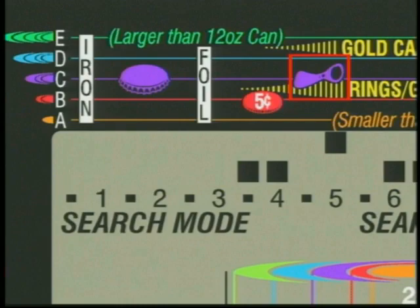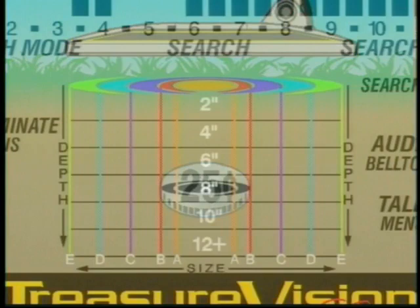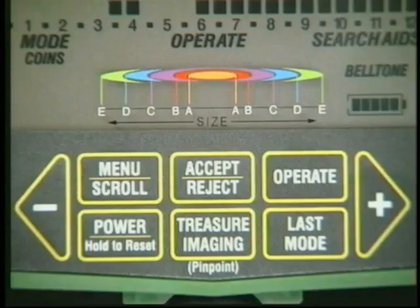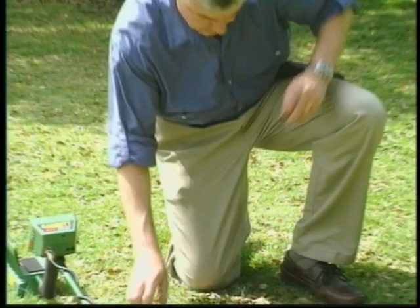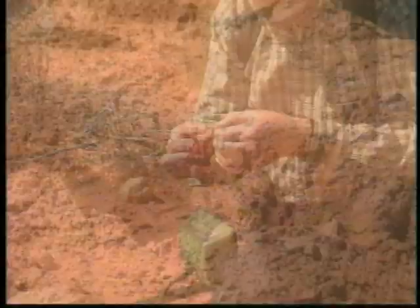There you have it — a brief but complete introduction to imaging by Garrett. A truly marvelous innovation that advances you one step beyond into the magic realm of imaging. When you hear a signal, you can now see more than a target cursor. Just press Treasure Imaging, learn that it's a B-sized target, and you'll soon be digging a coin, not a tin can that troubles everyone else. Garrett's treasure imaging is truly amazing. You'll love Garrett's GTI detectors — they're the world's ultimate coin finders.